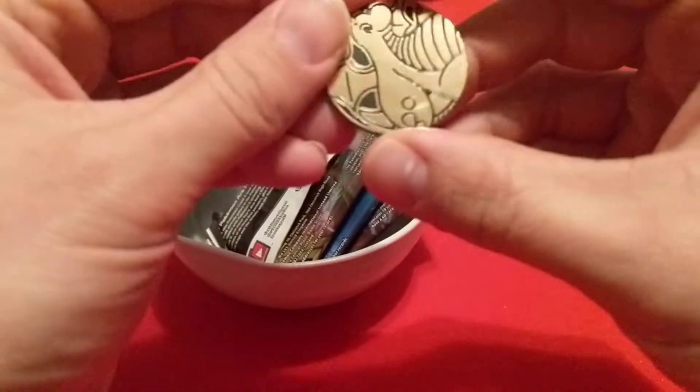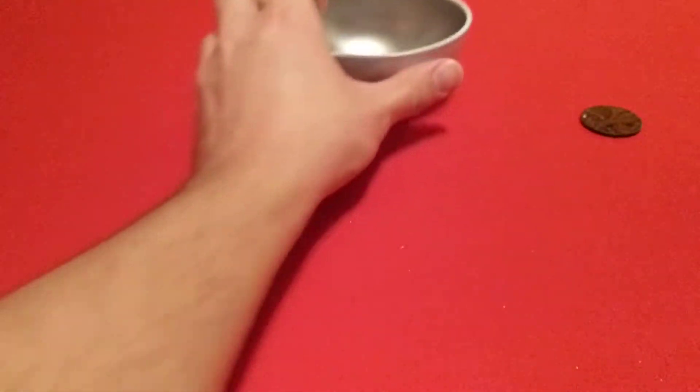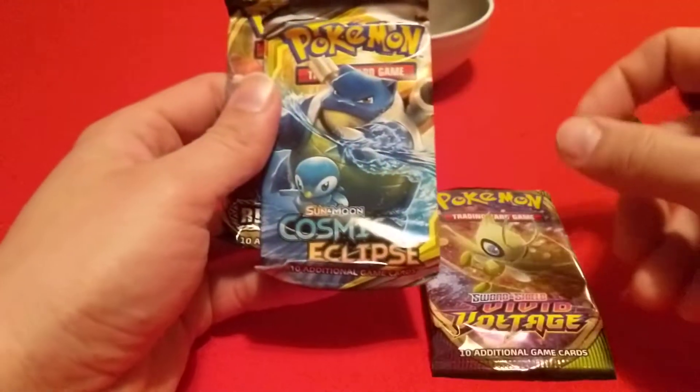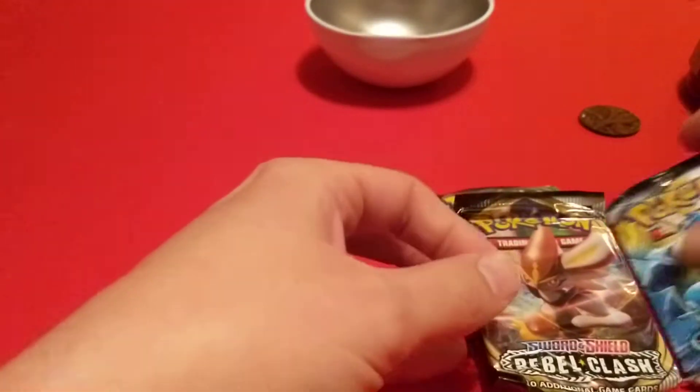So here is our coin — it's a Dragonite coin. We'll scoot that out of the way. We got our packs here: we have a Vivid Voltage, Sun and Moon Cosmic Eclipse, and Rebel Clash.